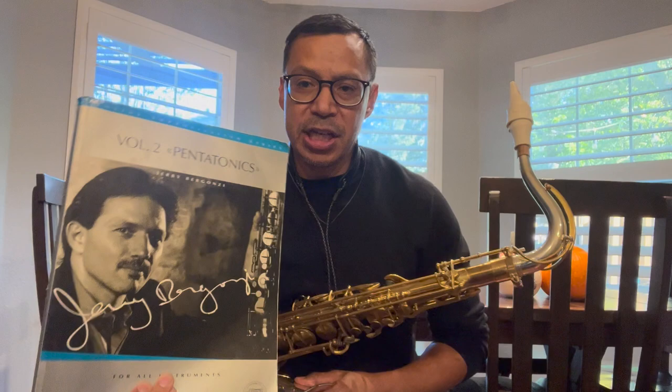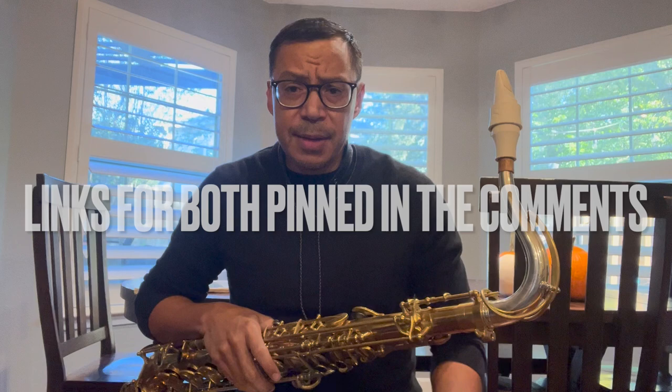There's tons of great practice material for this out in the world. I really recommend the Chad LB PDFs on this concept — they're outstanding. Also this book by the great Jerry Bergonzi called 'Inside Improvisation Series, Volume 2: Pentatonics.' Really great book. Those guys have explained the concept masterfully, way better than I could, and I just want to keep this short.